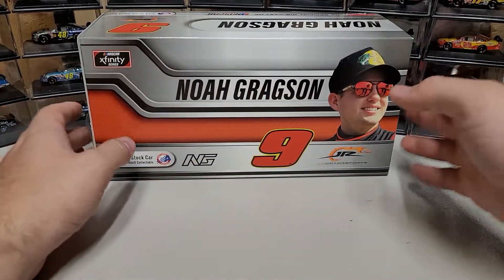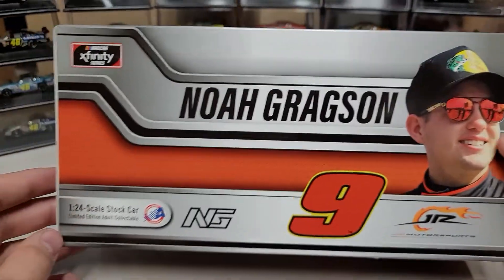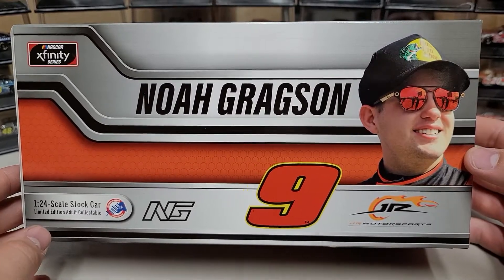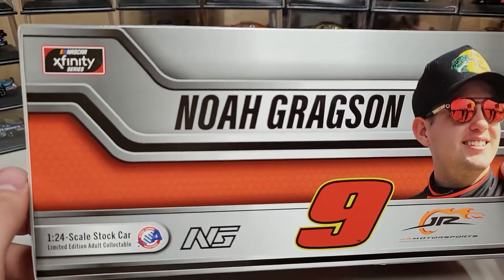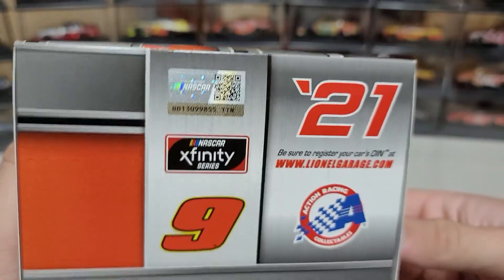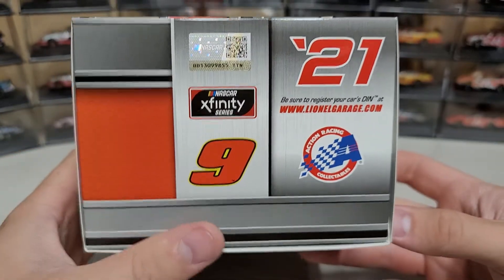Let's take a look at the artwork for 2021. You can see Noah Gregson up there on the artwork — there's a picture of him on the right side, the number nine, Junior Motorsports, and then his logo, Noah Gregson, and the NASCAR Xfinity Series. On the other side we've got 2021, the number nine, and the hologram.